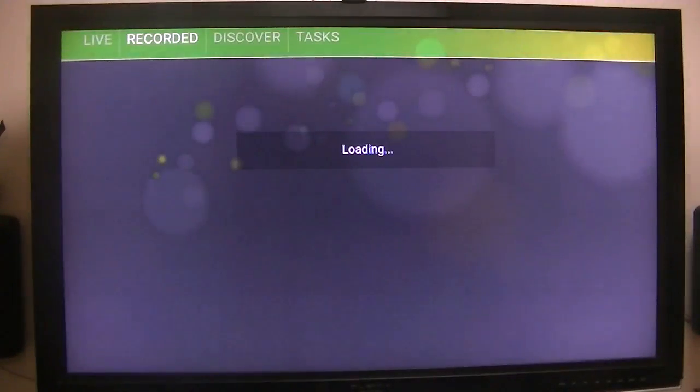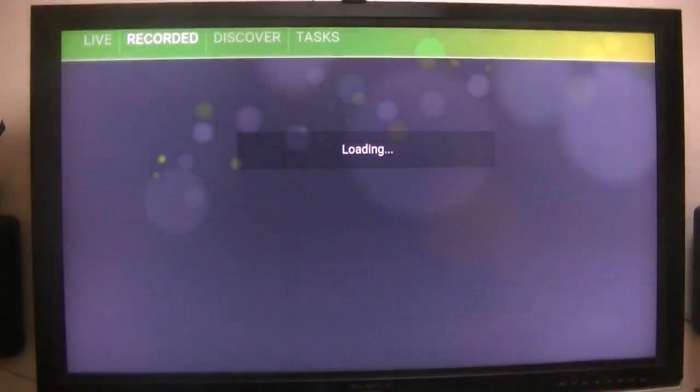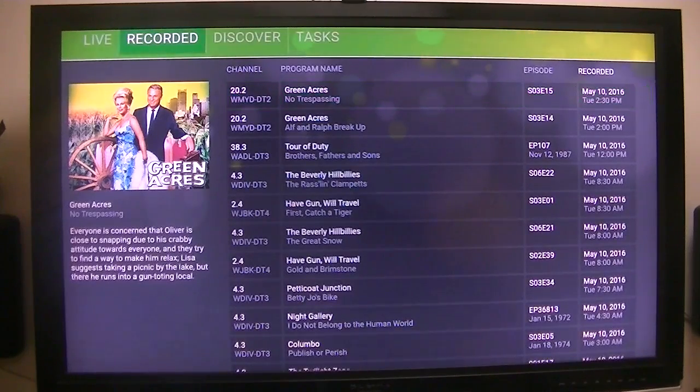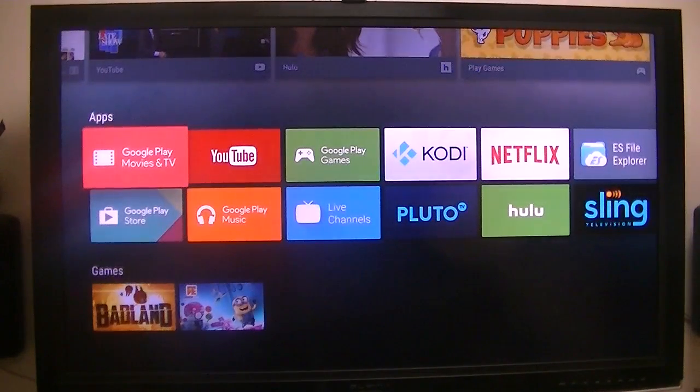Now let's see how long it takes to get to that other menu. When I measured it before, it took approximately 8 seconds to go to the recorded menu, which is pretty doggone good. Using the included remote or air mouse, whatever you want to call it, that leaves a lot to be desired. But that was one of the things I wanted to show you.